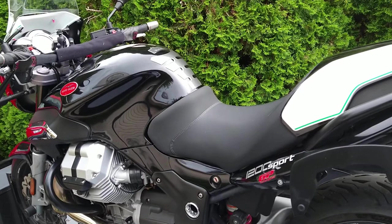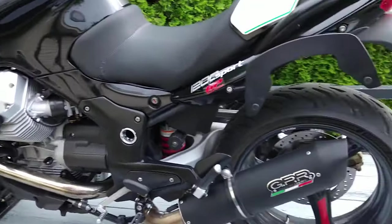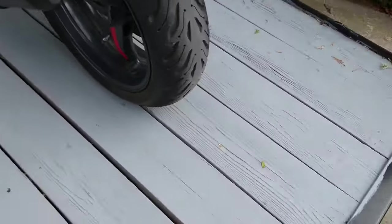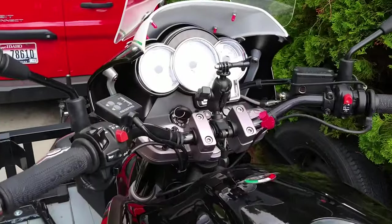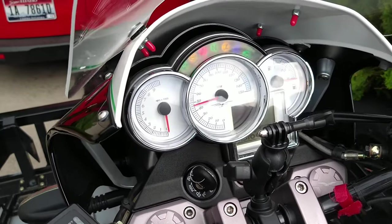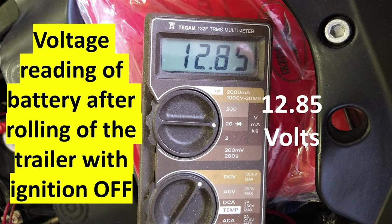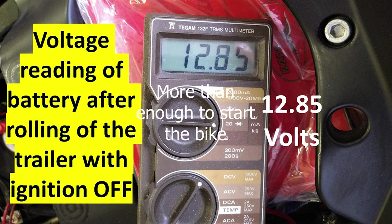Going back just a little bit — we ended up bringing the Moto Guzzi back in the trailer because it wouldn't start at the end of the ride. For the heck of it, I hit the starter button just to see what it would do before I took it off the trailer. Well, that really got me confused, so I rolled the bike off the trailer, took it over to the shop, got the multimeter out, and checked the voltage with the ignition off on the battery. It was 12.85 volts.